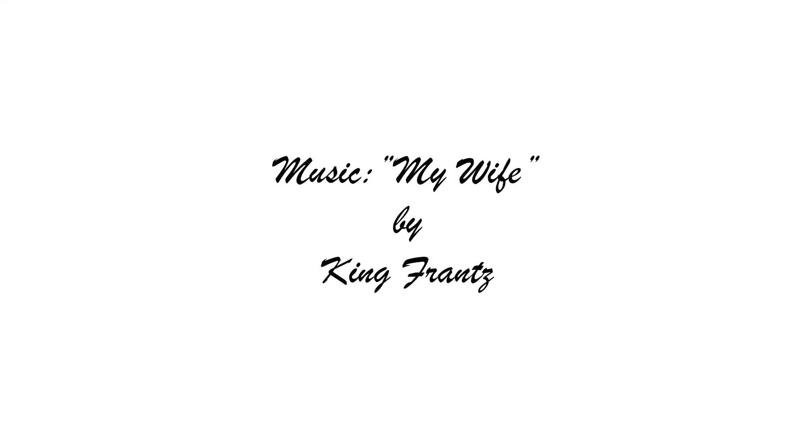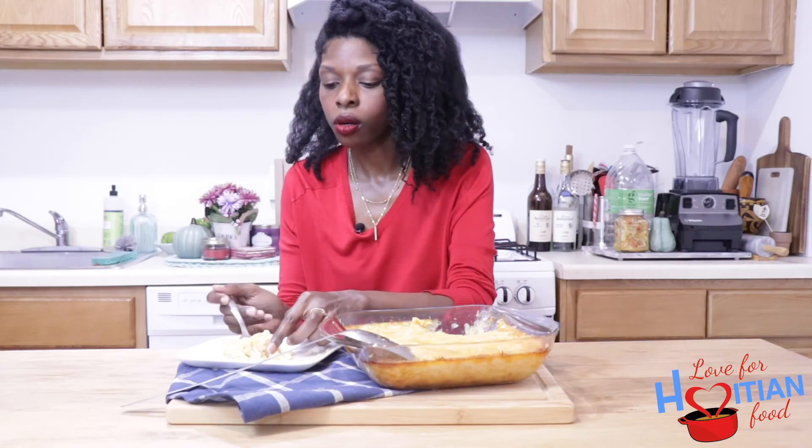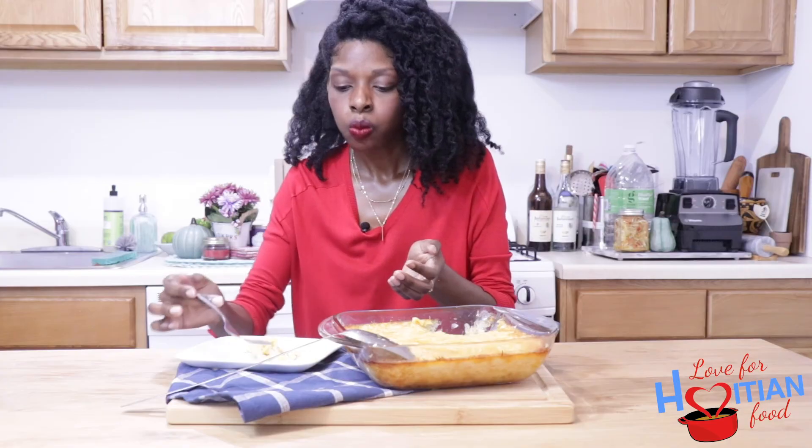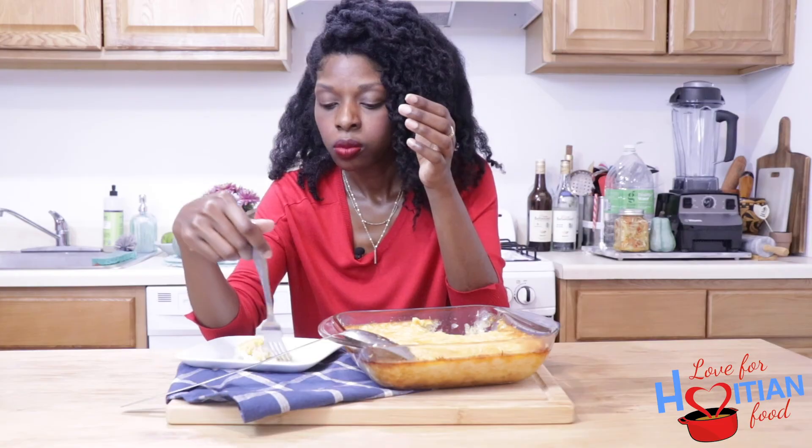You guys better try this recipe! Music is 'My Wife' by King Flunts. Thank you for watching, bye! I could eat this whole thing by myself — it's kind of wonderful.